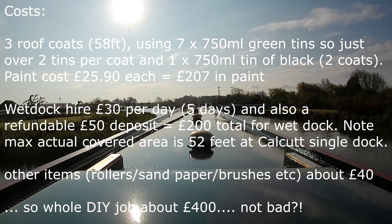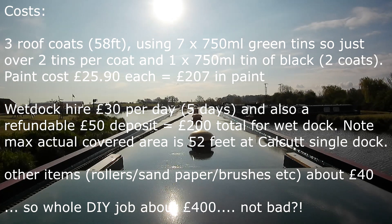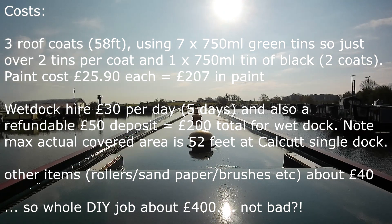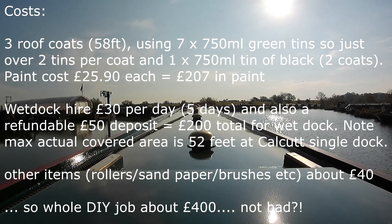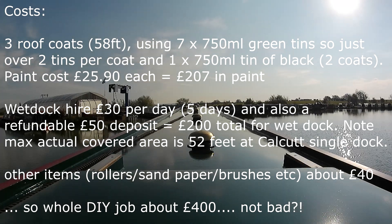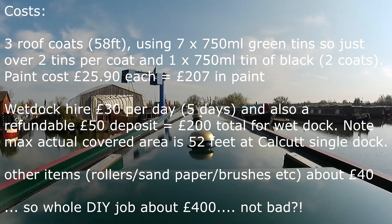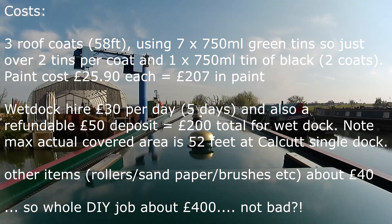And now to the costings — it's all listed on screen, but basically for three coats on a 58-foot boat it was just over £200, which I didn't think was too bad. Wet dock hire is really useful if the weather's inclement or you don't know what it's going to be like. It looks like you can get the whole thing done for probably about £400 or £500, which I thought was quite decent for all the painting. Of course all the labour is your own, so it's however active you feel like being — give it a go. What's the worst that can happen? Good luck!